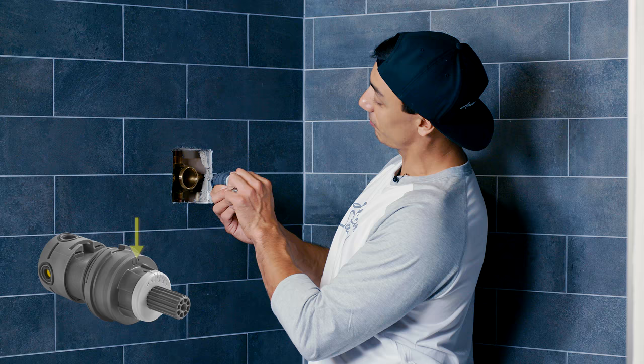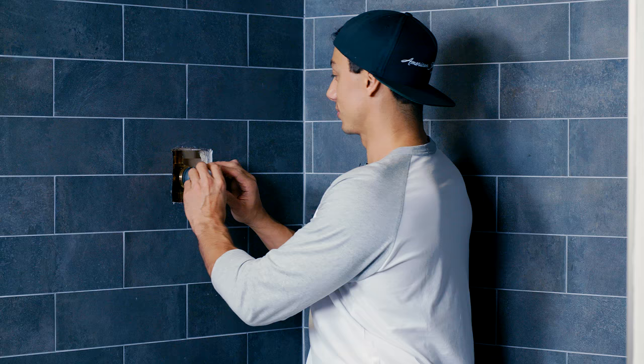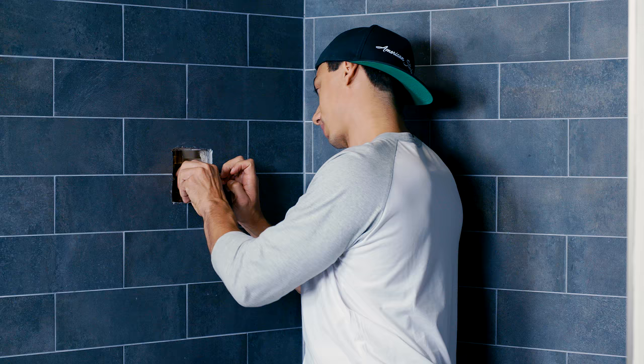Make sure the cartridge has the 'up' arrow pointing up, slide it into the valve body, put your tanning ring on, and now you're ready for your trim.